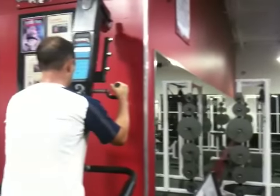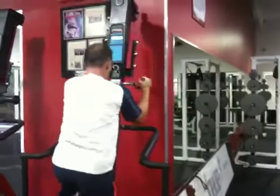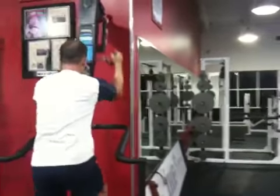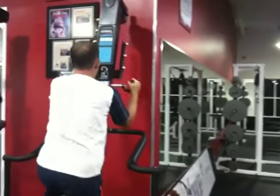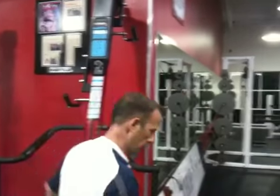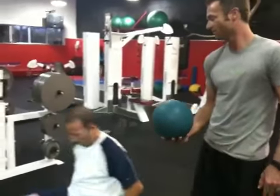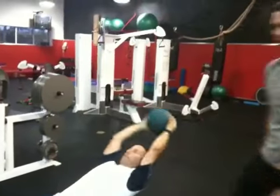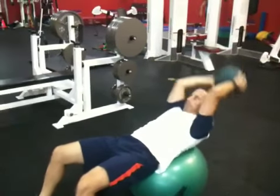Alright, you ready? And go! Alright, Steve just started his second round of a fat burning session. Ten seconds on the medicine ball here. And stop. Doing ten crunches on the medicine ball, or the stability ball with the medicine ball.